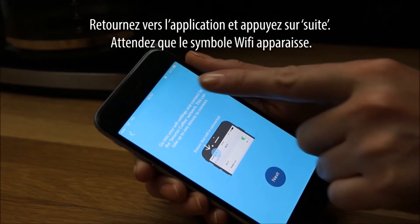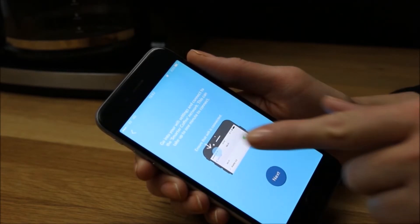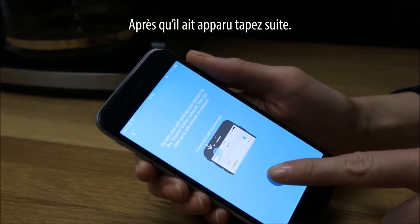Wait for the Wi-Fi symbol to appear. After it has appeared, tap Next.